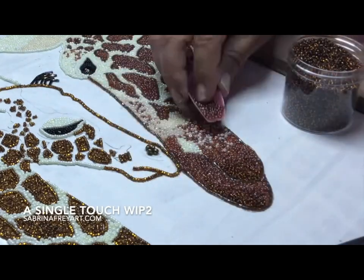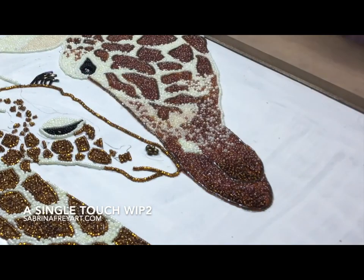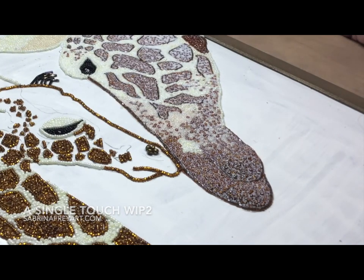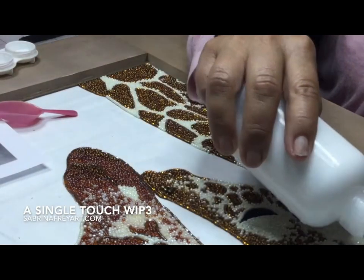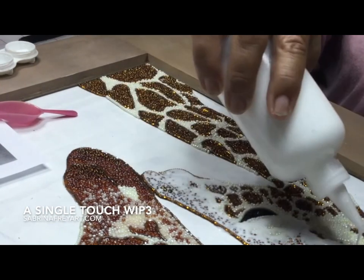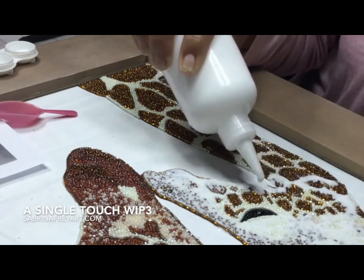Here I'm mixing in various shades of browns to get the darkness of the mouth and to create some of those shadows. Now I'm going to begin to pour some glue in, and the glue I'm using for this is Sabrina's Skinny Glue — that's a special formula I developed for this particular process. The reason it's important is that you want the glue to sink down below the bead so it doesn't leave a residue on top, but it will support and glue the bead only on the bottom.